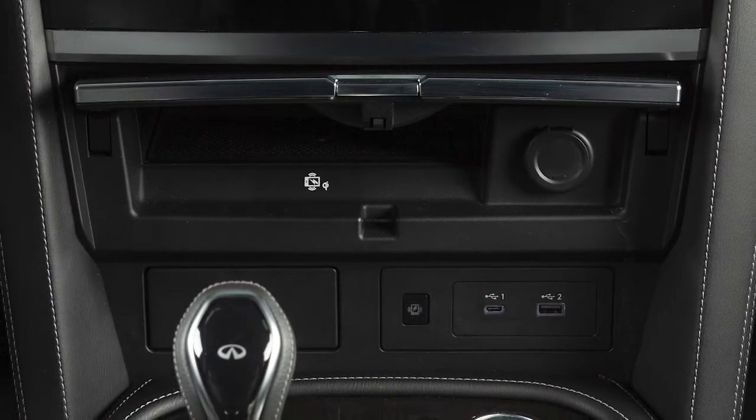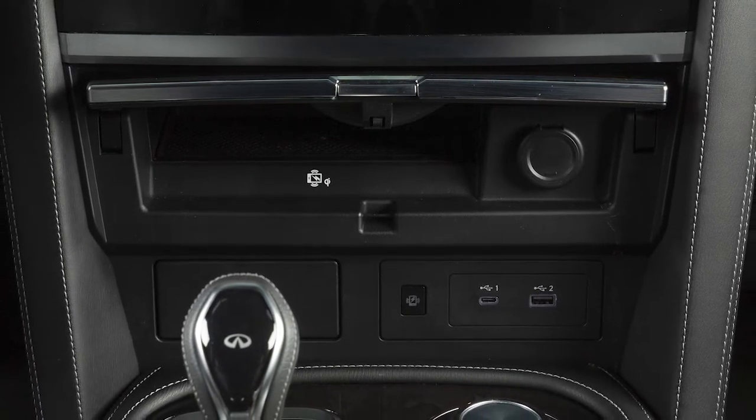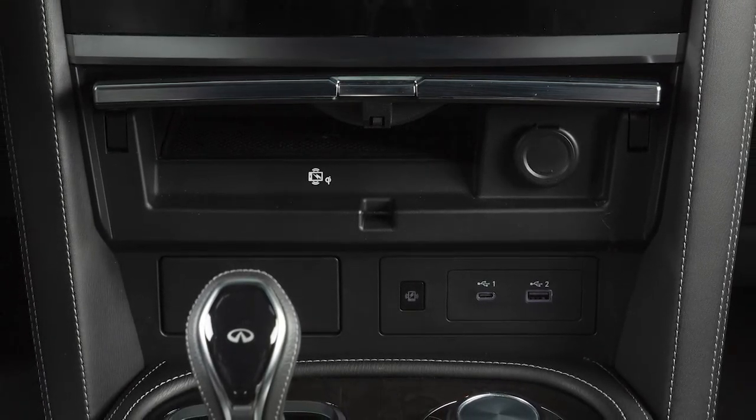If you are experiencing persistent situations where the phone won't charge, it is recommended you visit an Infiniti retailer for service.